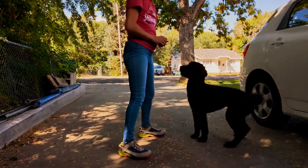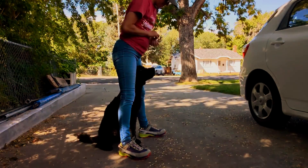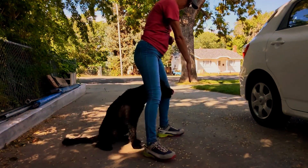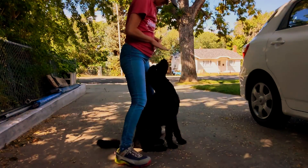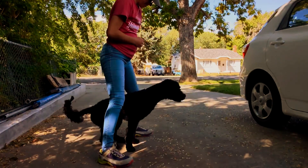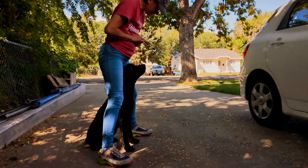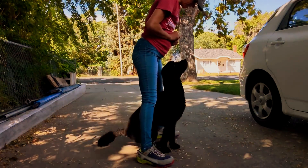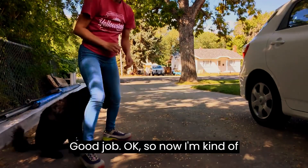Ready? Yes. Middle. Middle. Whoops. Yes. Easy. Yes. Middle. Yes. Good girl. Yes. Good job.